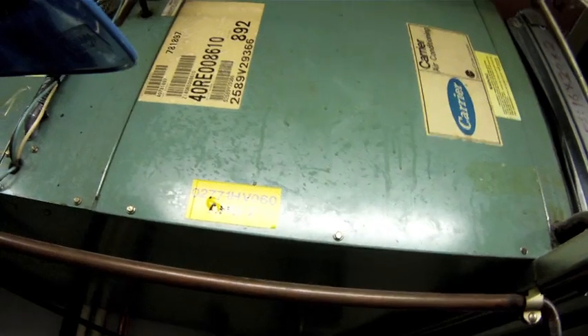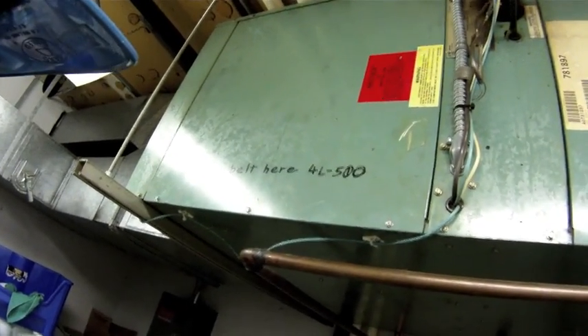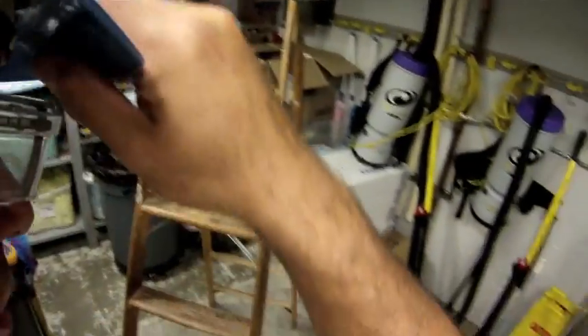Several weeks ago I had a transformer fail in this unit — a control transformer. I found defective wiring and bad connections right there in the electrical compartment. I made the repairs and today I'm going to double check on my repairs and make sure that the rest of our electrical is good. I'm also going to take an amp draw on the fan motor just to make sure there's no damage there.